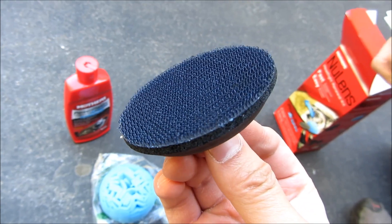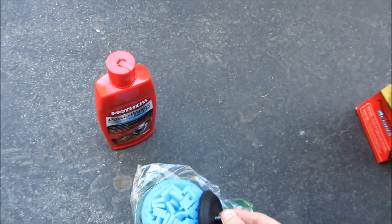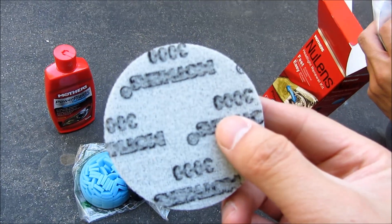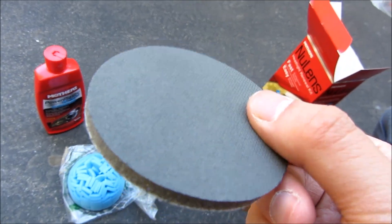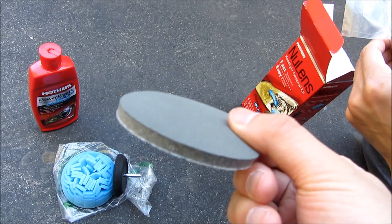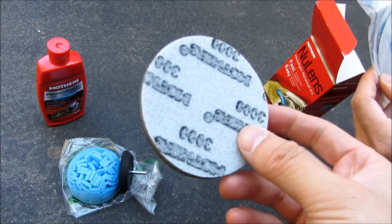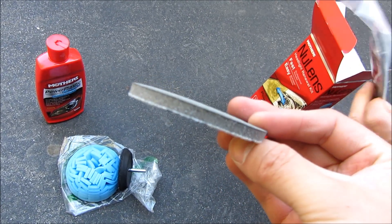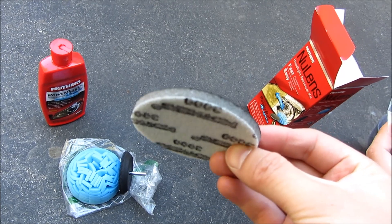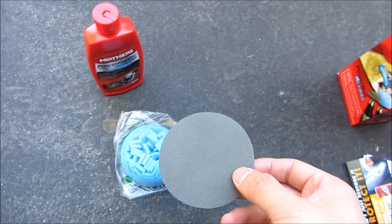This kit comes with basically three grits of sandpaper. This foam pad is actually a 3000 grit — very, very fine 3000 grit sandpaper for the last stage of sanding. But before that it comes with two more grits of sandpaper.